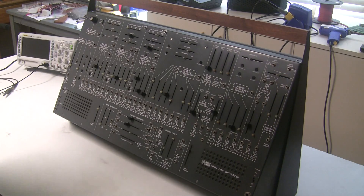We're going to recap the entire synthesizer and get this working perfectly, but we're going to start by assessing its current state and rebuilding the power supply.